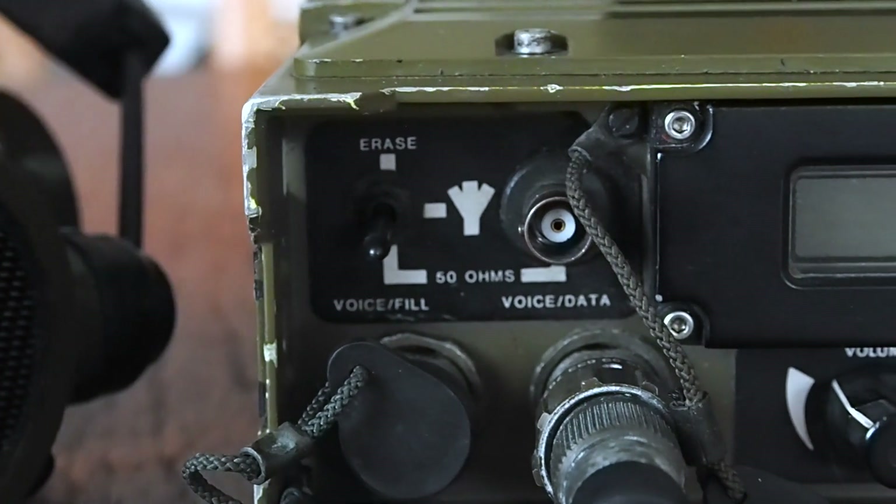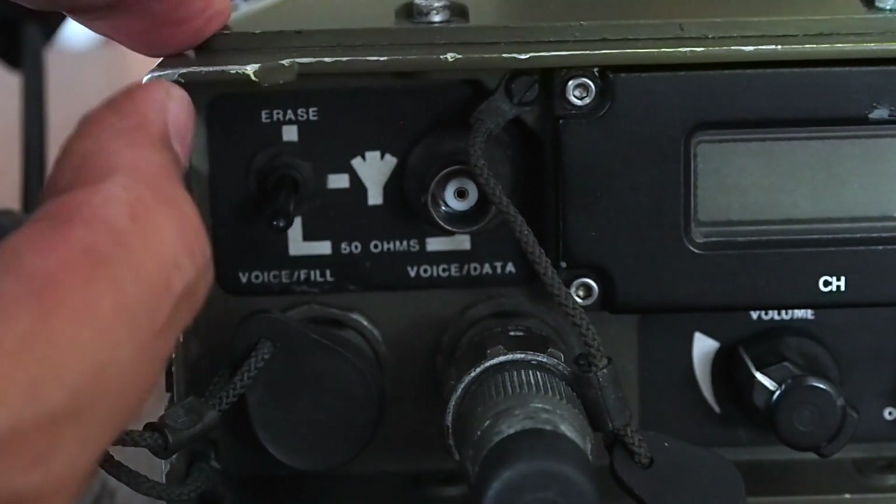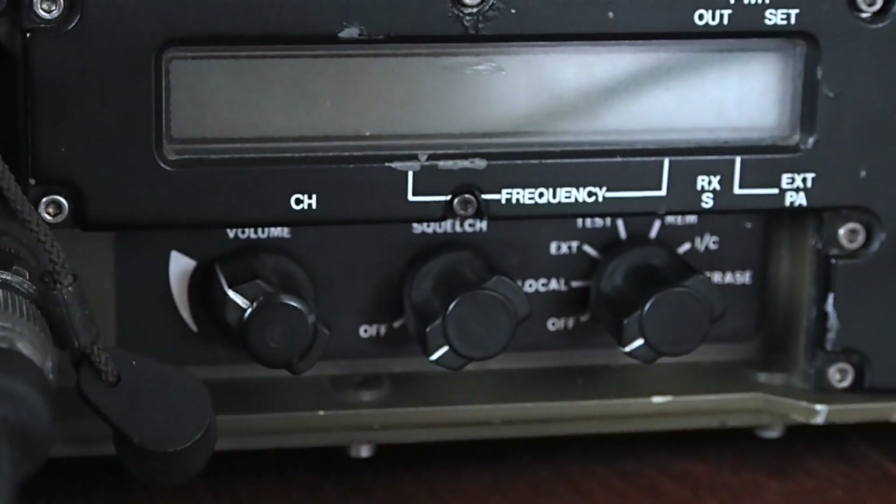There are two antenna positions. The only one that can be used with the automatic tuner is the whip antenna. The other one is for a 50 ohm antenna.